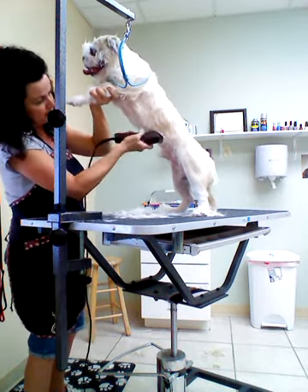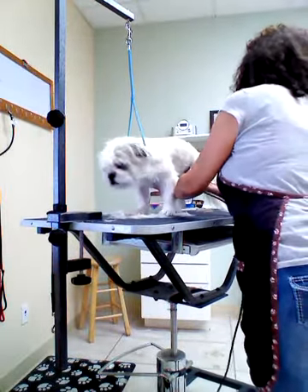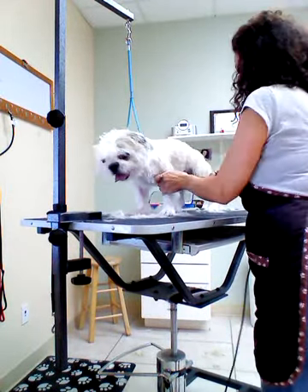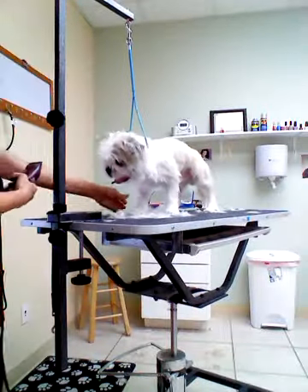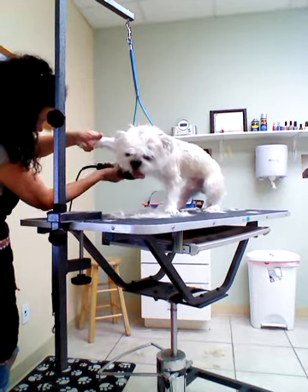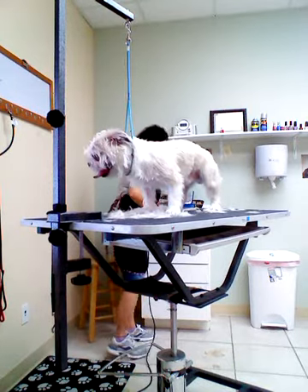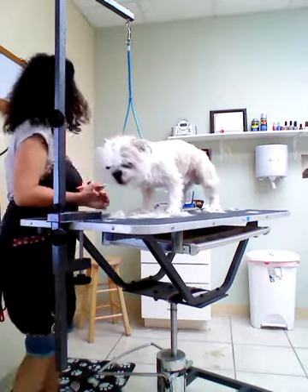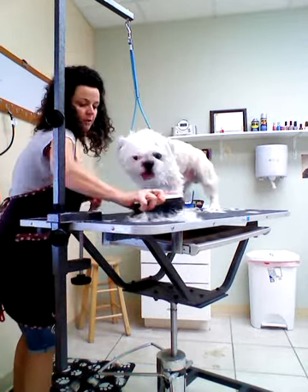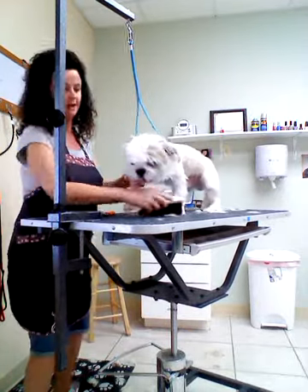Usually they do pretty good with this. And when you're done, you can lift the leg forward and shave the armpits, like so. And they're going to clip their toenails, which they love to get mad at you when you do that. Get the excess hair off the table.